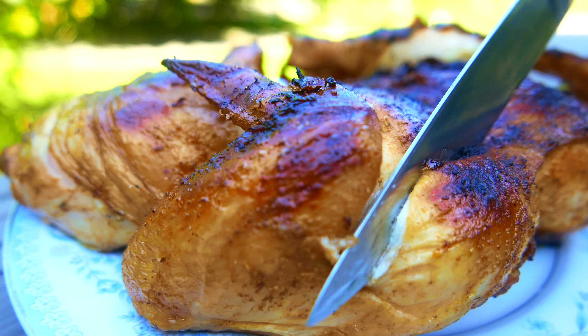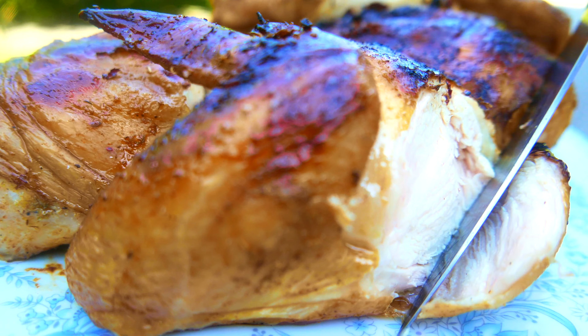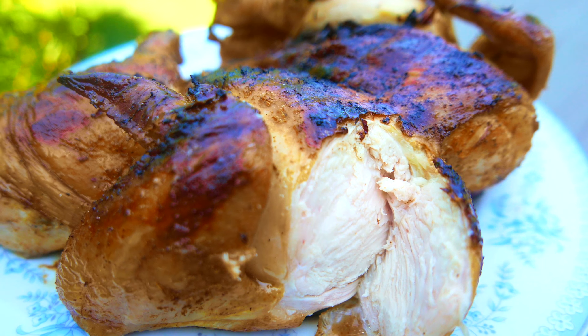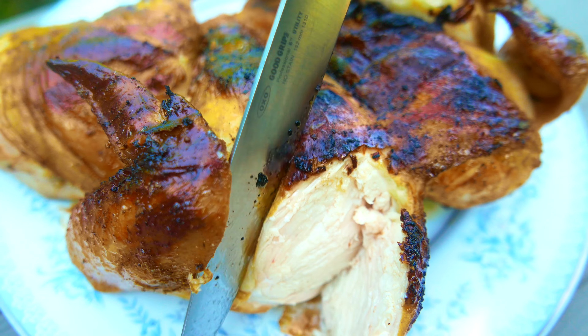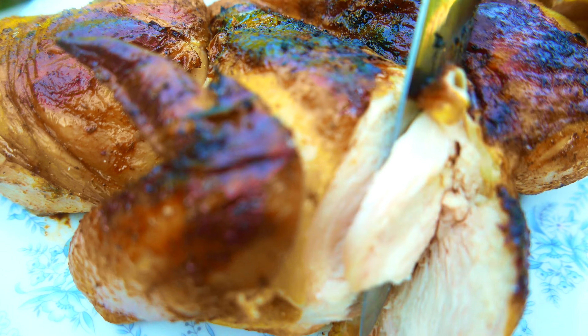Now what we're gonna do is move it a little bit off the fire. We're gonna let it cook with the lid down at medium heat for about 20 minutes — looks amazing!